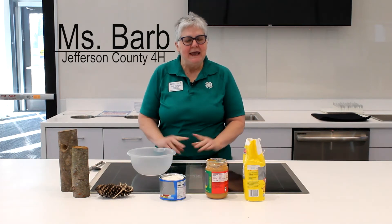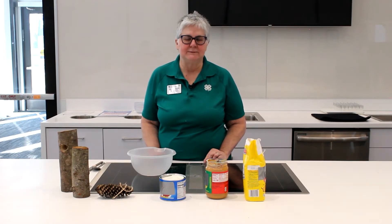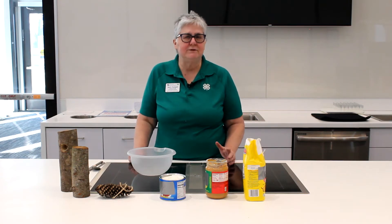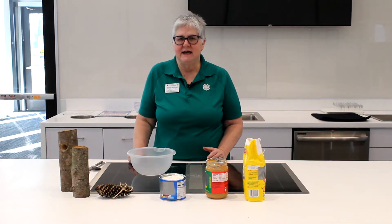Hello, I'm Miss Barb. I'm with 4-H in Jefferson County, and today we're going to talk about feeding the birds in the winter. They need a lot of fats. Birds have to keep warm and they have to keep moving. Your average bird that comes to your feeder flaps their wings about 40 to 50 times per minute, so that takes a lot of energy when they're moving.